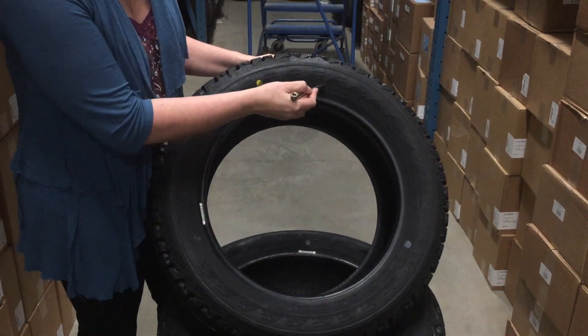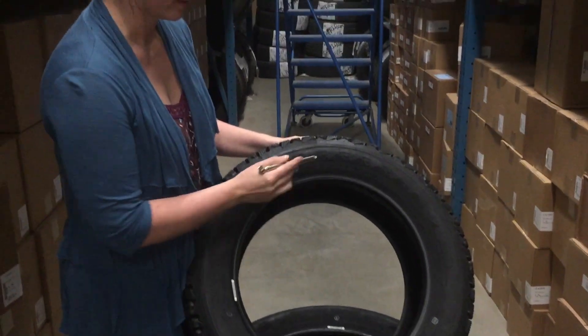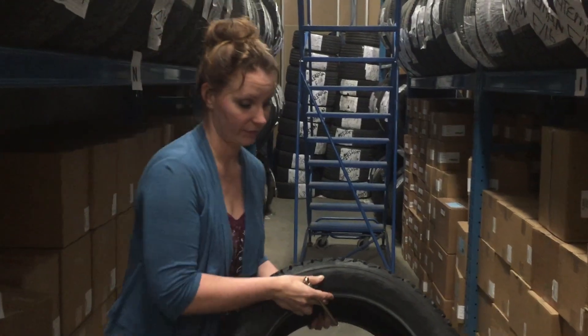This is something you need to definitely note. In this case, it's 44 pounds. To find the recommended tire pressure that you need on your vehicle, you're going to want to open the door.